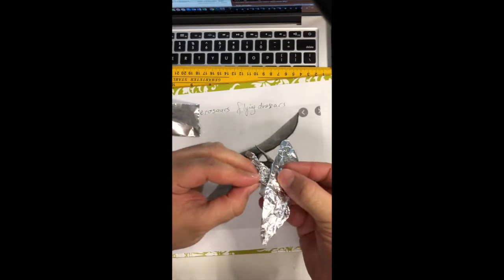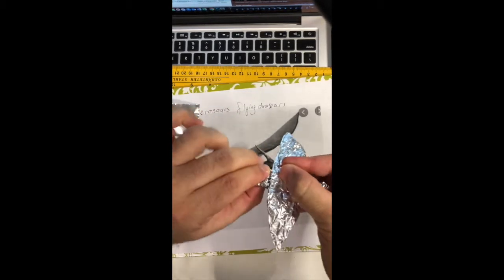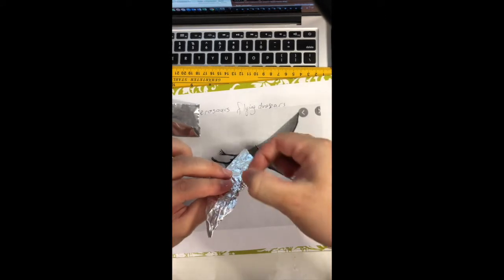And then you can fix it a little bit like this, like this. And we need to shape the head at the top into something like this.